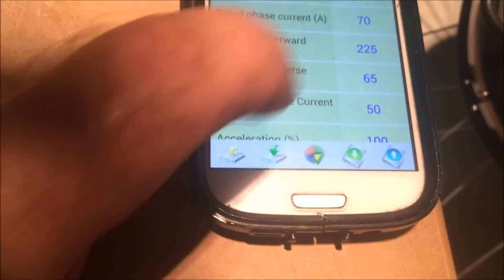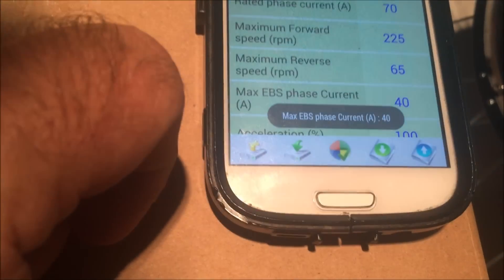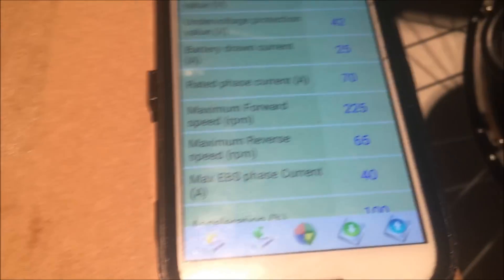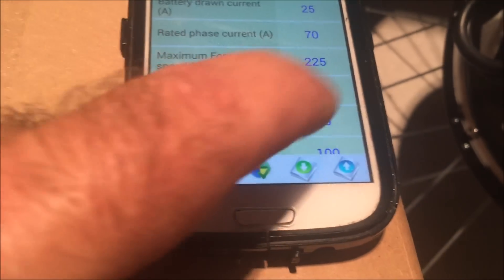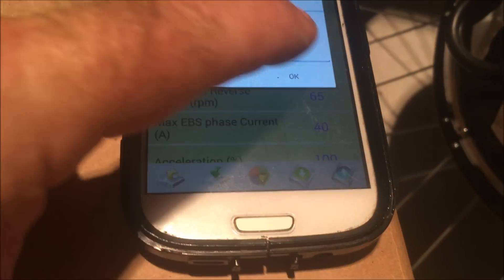It seems you can't set the regen over 50. Let's put it at 40. Yeah, you can't set the regen beyond 50. Okay, now it's at 40. I'm not sure how to put it back to 50, but I like it there.